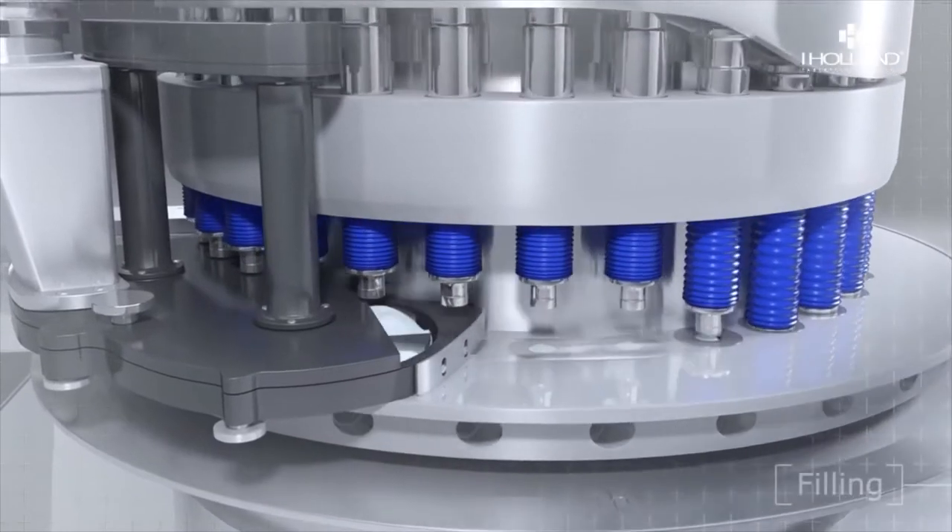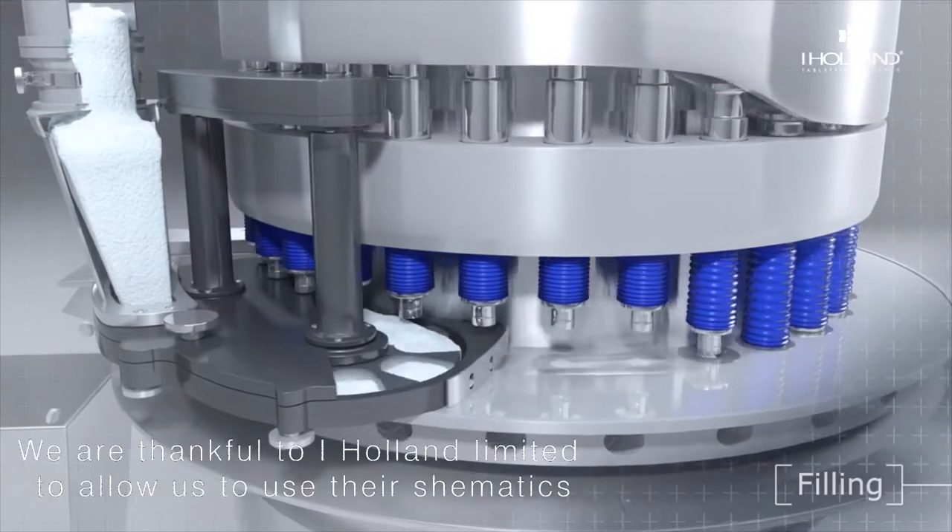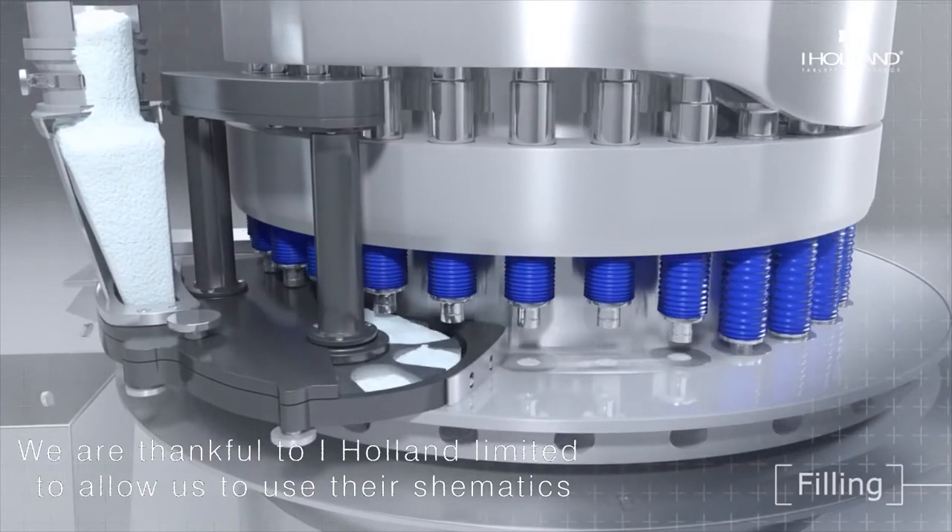Now let us see schematically how a powder is filled. The powder is fed into the hopper, which comes into the feed frame. The black portion of the schematic is the feed frame. From the feed frame, the powder is fed into the die.